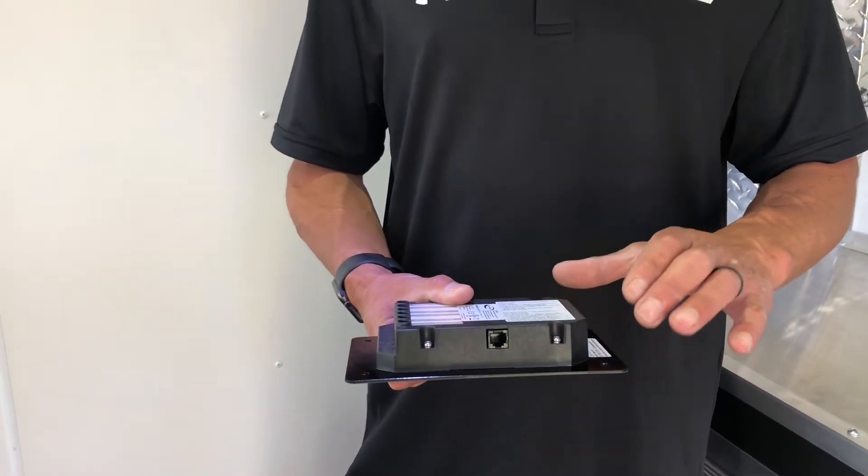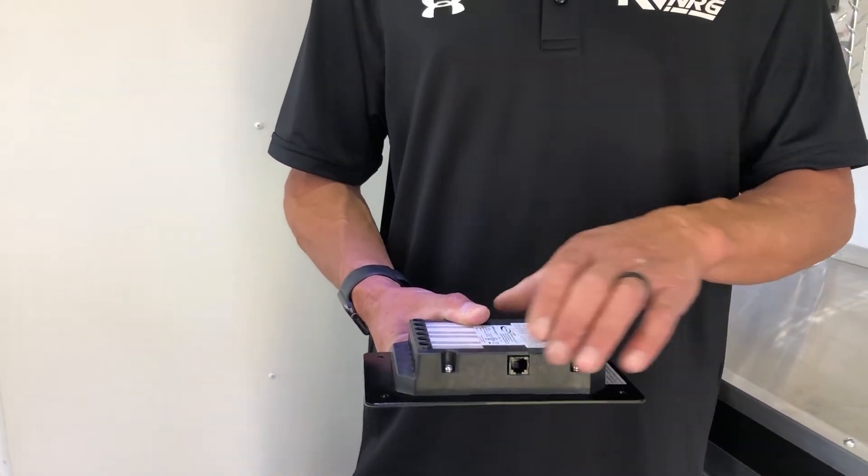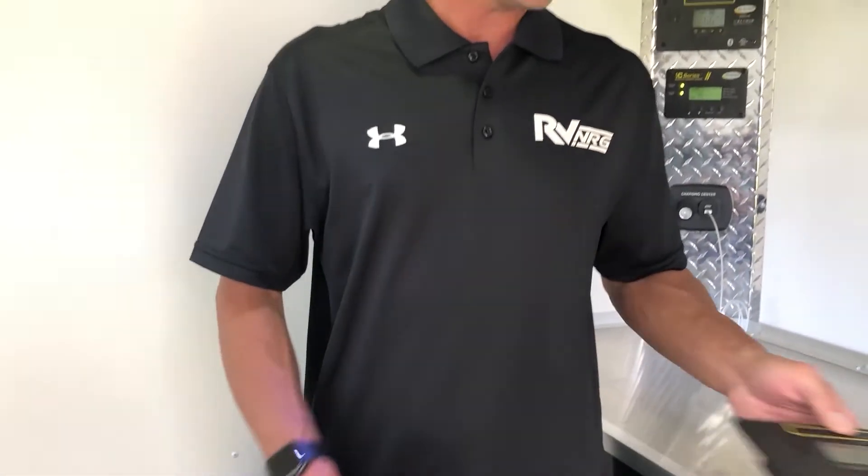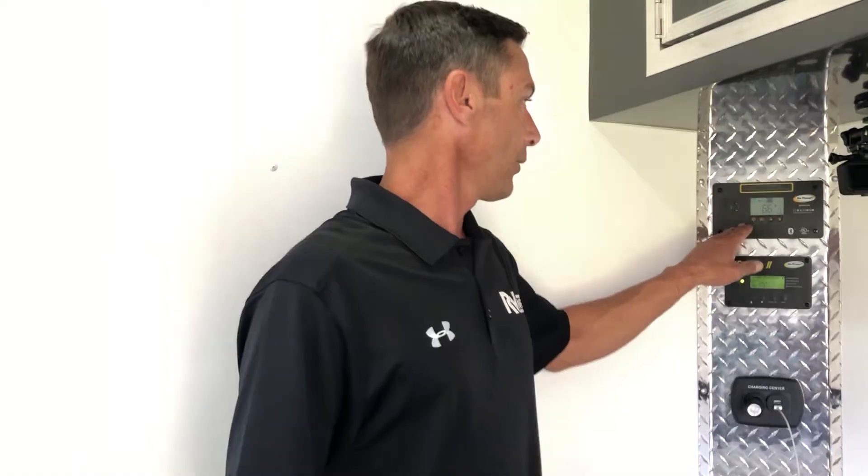It also has a network plug at the bottom, and that is for Go Power compatible inverters to be triggered on and off using the 30-amp controller.